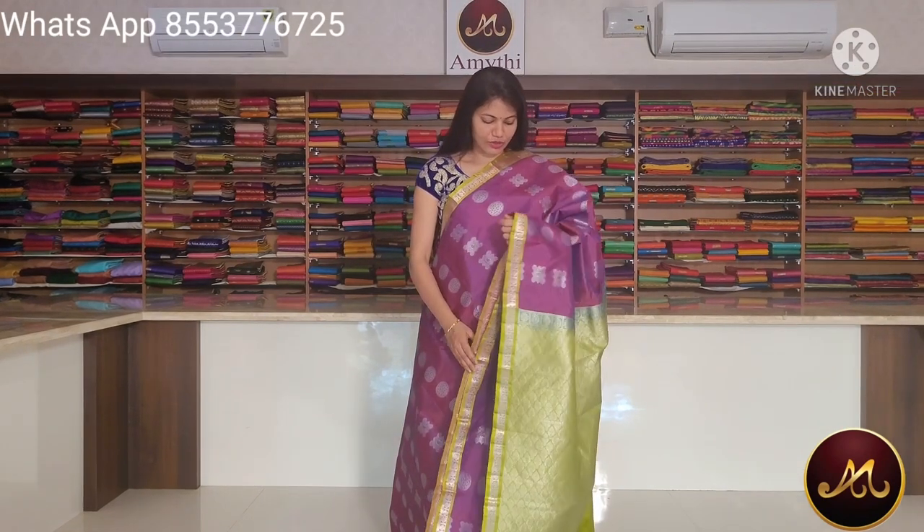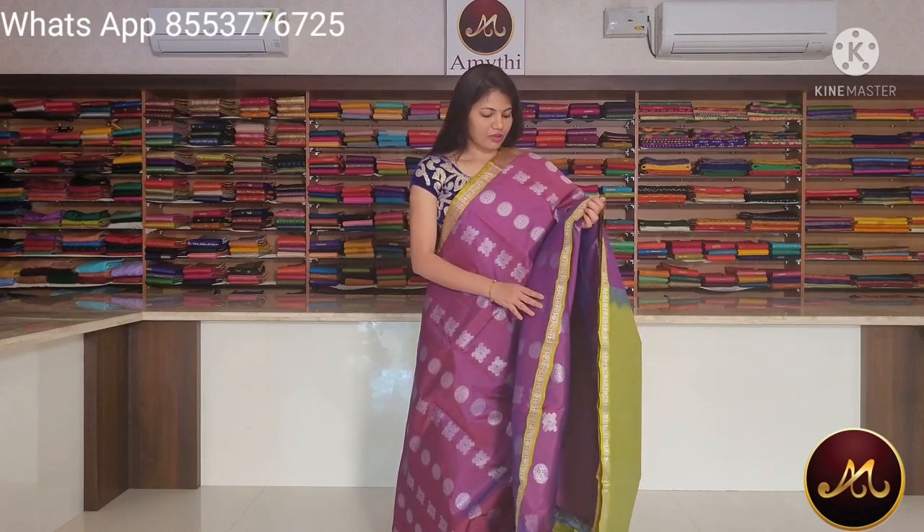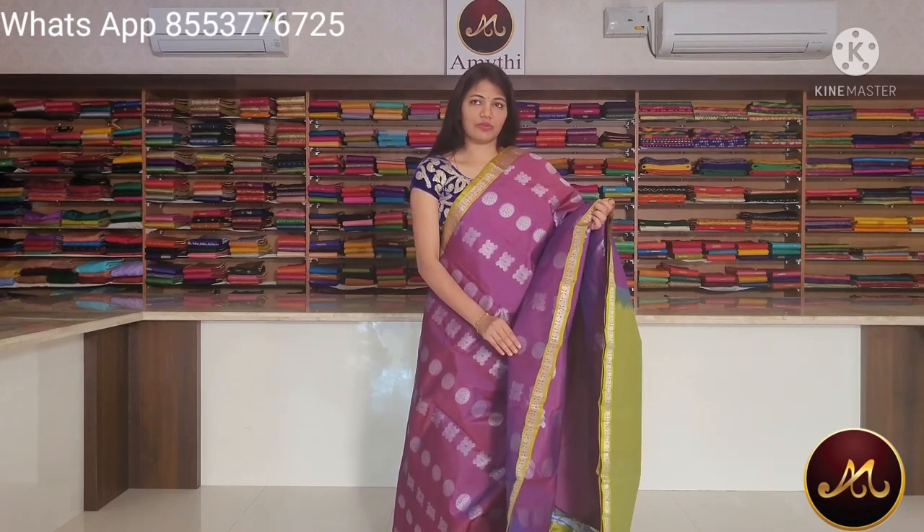The prices range from $3,900 to $4,250, and also $4,900. We will look at Semi Silk Saree colors and add Semi Silk Sarees to our collection.